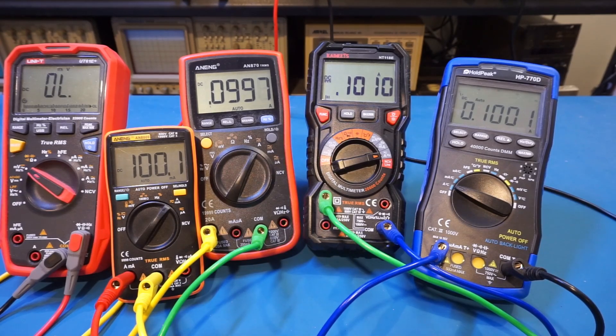As you just saw, this is actually quite impressive — for 100 milliamps we only got about 3 millivolts of voltage drop, and we still managed to get that 0.1 milliamp resolution.